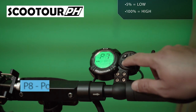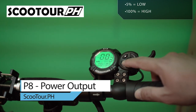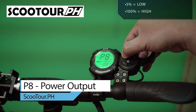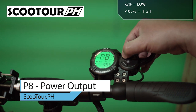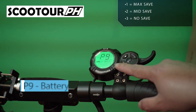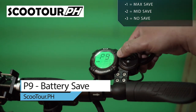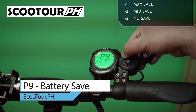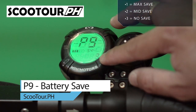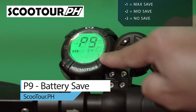Next is P8, which is the maximum power output. You can change this from 5% to 100% depending on how much power you need. I'll set mine to 100%. Next is P9, the battery saver setting. One is maximum saving, while two and three means no power saving. I'll set this to 1 for maximum battery saving to get a longer range.